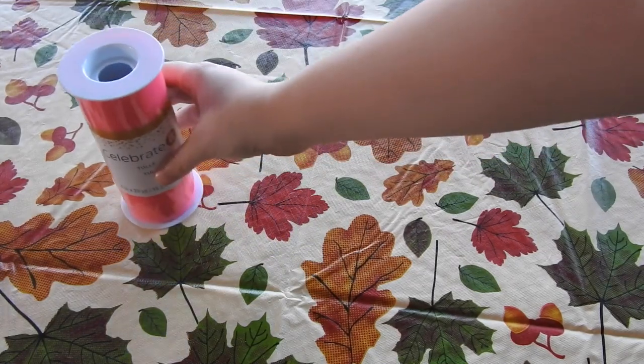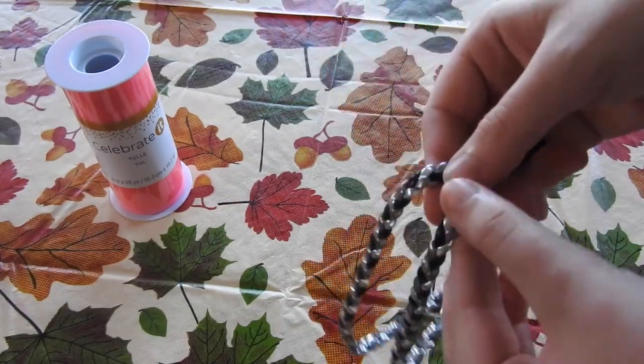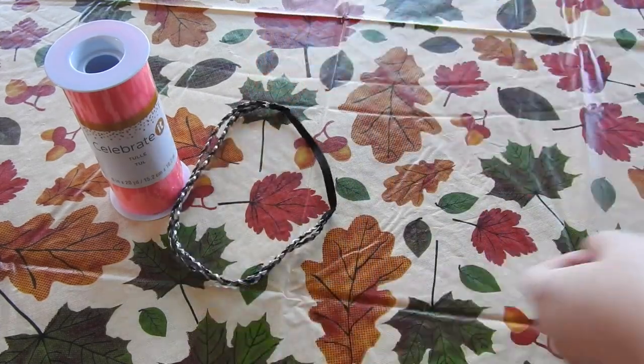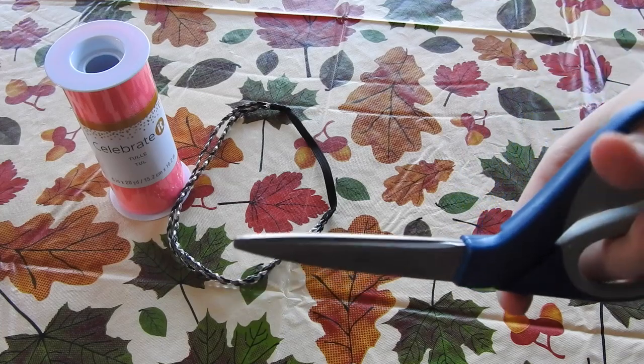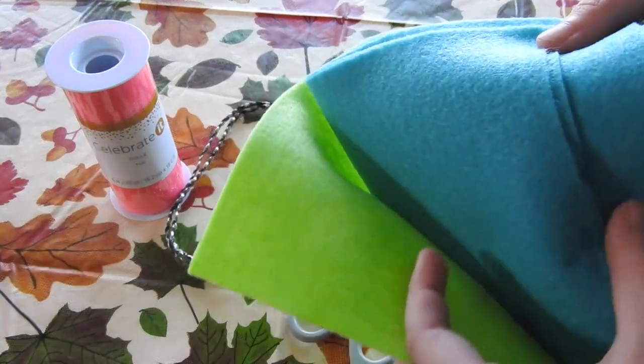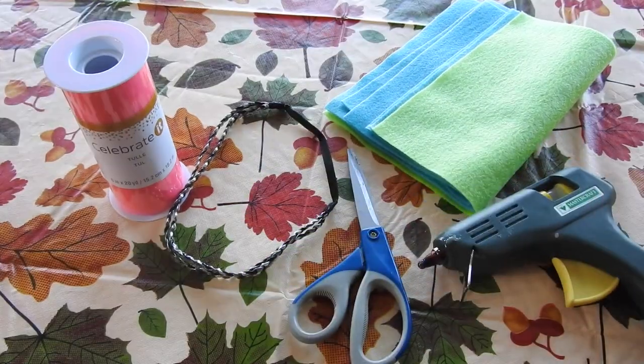For Poppy's hair, what you need is some pink tulle. I got mine from Michaels and you can get it fairly cheap, especially if you use the 50% off coupon. I used three rolls to do my whole head, but it depends on how big your head is and how old you are. Next you need a headband, some scissors, some green and teal blue felt, and a glue gun.